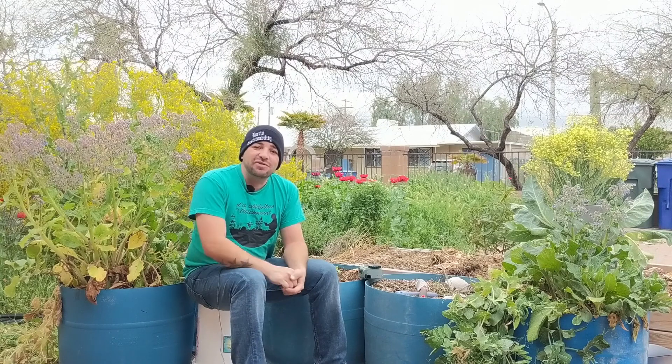Hey y'all, good morning. Welcome back to Southwest Victory Gardens. My name is Brandon and on this channel we talk all about backyard gardening and desert climates. Thanks for checking out this video and checking out my channel — I really appreciate it.